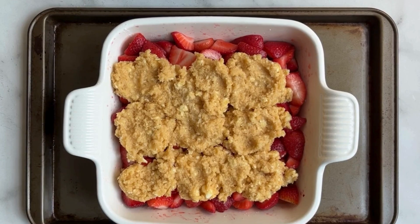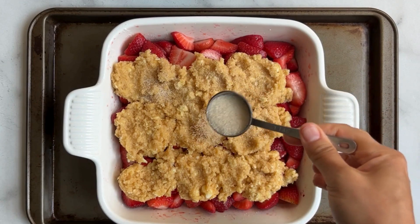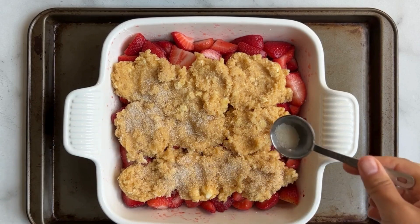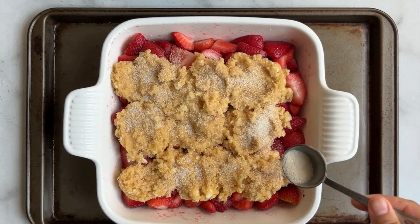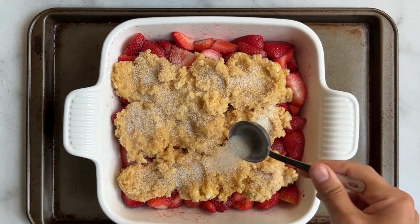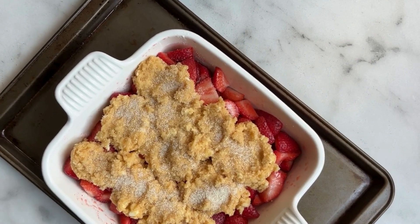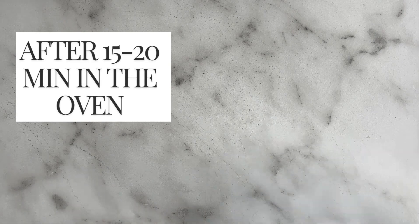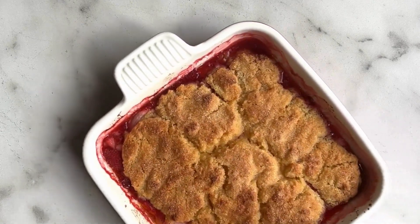The final step is a little sugar sprinkled on top of the biscuits — this gives you that really amazing crunch element. Use about one to two tablespoons, whatever you like. Bake the cobbler at 400°F for approximately 40 to 45 minutes. After the 15 to 20 minute mark, it's very important that you add a piece of foil on top because the cobbler will burn if you don't. After the 40 minute mark, your strawberry cobbler is done.